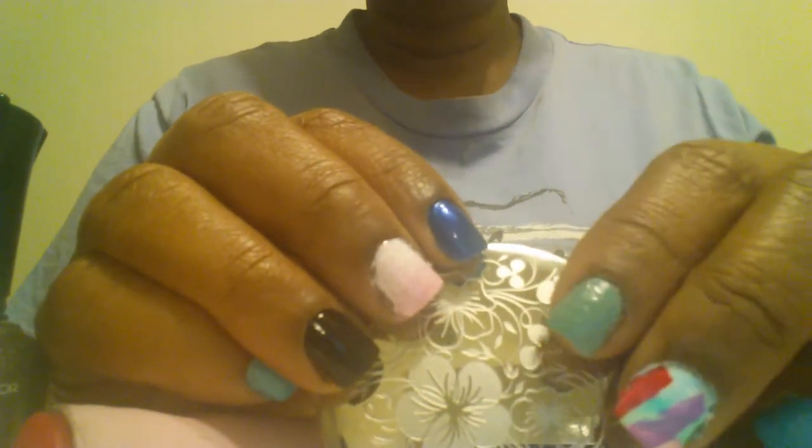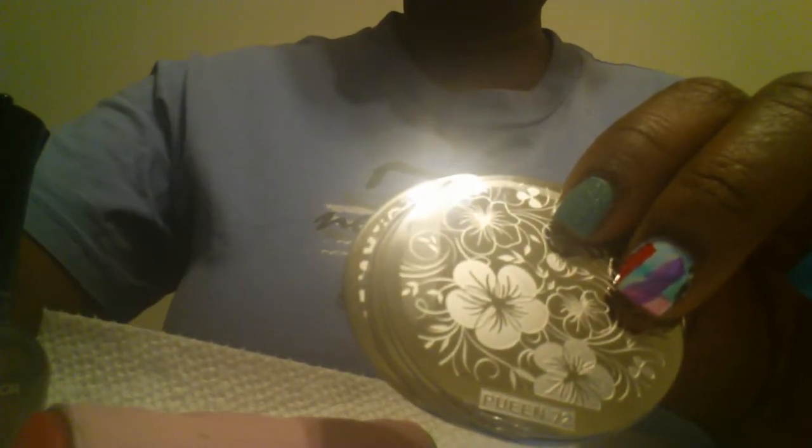Hello everyone, how are you this evening? This is Joanna and as you can see I could not wait. I took off the manicure that I had on and let it dry because I wanted to demo these plates.